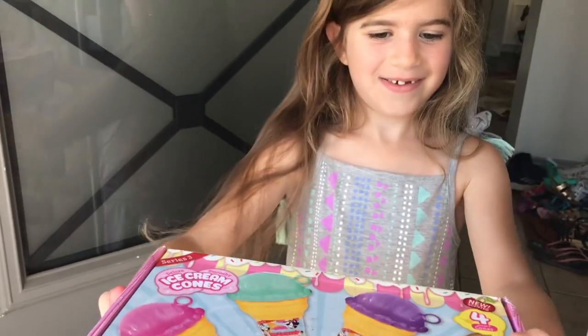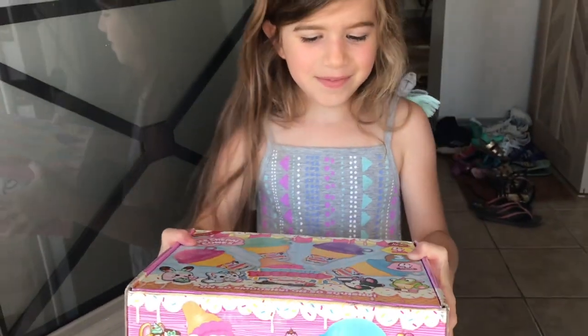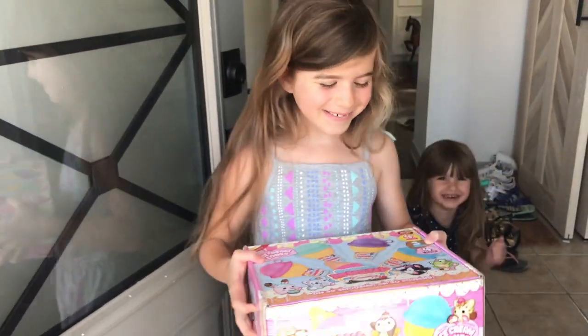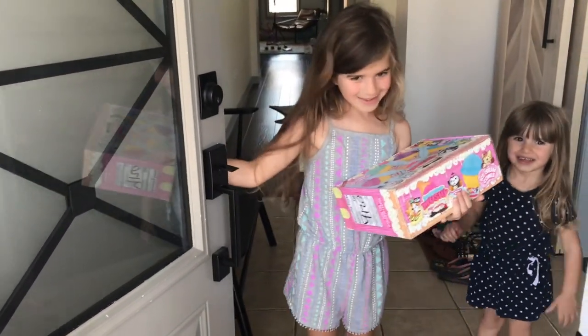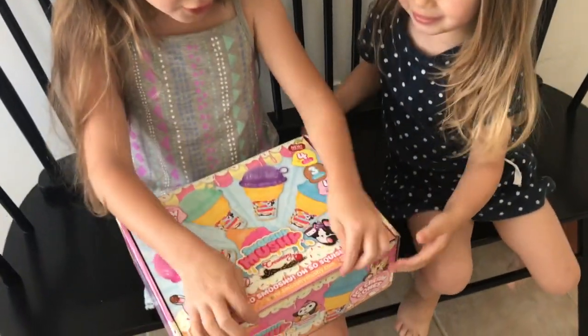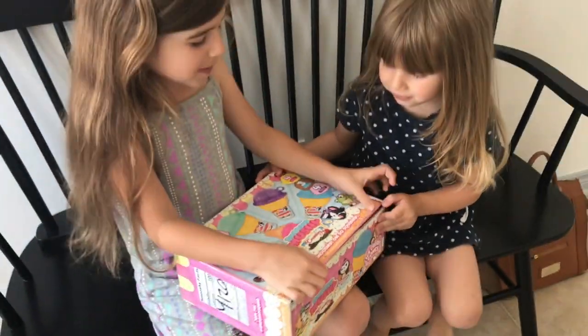Hi! Special delivery for Five Kids Tour Review from Smushy Mushy! Thank you! You're welcome! Have fun! Bye! Welcome to Five Kids Tour Reviews! Look Lauren, look what we found from Smushy Mushy's. Let's go and open it!